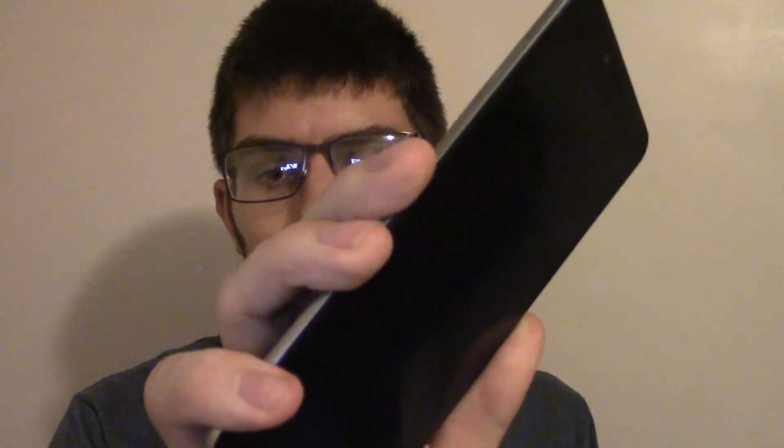The first thing it can do — you can take the fingerprint sensor and unlock your phone. You can also use the fingerprint sensor to take a picture.